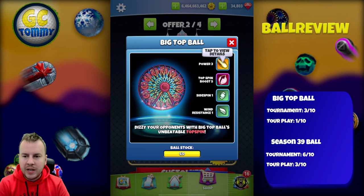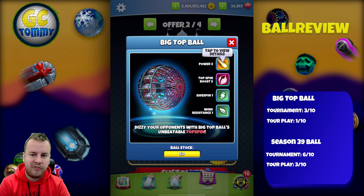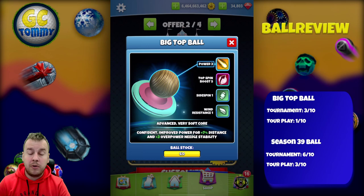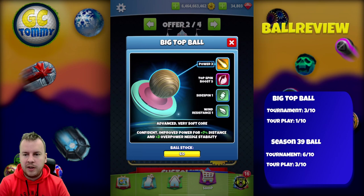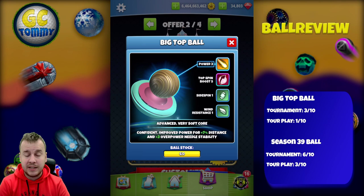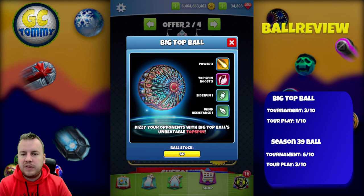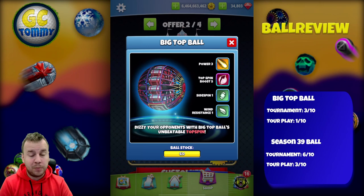For those with a good eye for the different golf balls in Golf Clash, this is very close to the Spirit Ball. The Spirit Ball has Wind 0, Power 3, Top Spin Boost 5, and Side Spin 3. We very rarely use more than one side spin with top spin, so these are very similar. This ball also has a plus-three overpower needle stability, making it a nice choice for sending wins in tournament. If you play Master and don't have Spirit Balls, this is a must-have. The Wind Resistance 1 puts it around Berserker-type wind, so it won't be quite as good as the Spirit Ball.